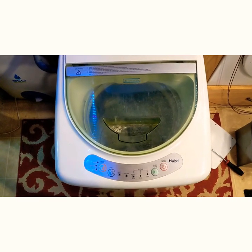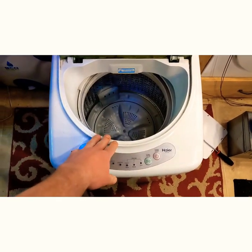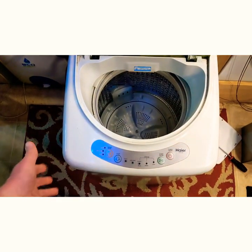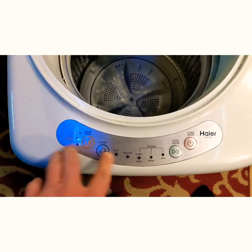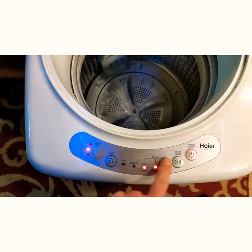First, I want to start out with its basic functions. I really like this model because it folds underneath the sink pretty well — I can just roll it right underneath. It does come with rollers if you want to attach them. It's got some basic functions; it's pretty simple. You've got your power button over here that turns it on and off, you can start it, and then you have your water level.